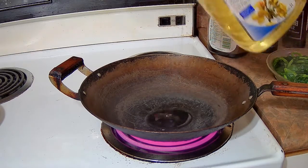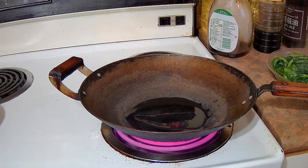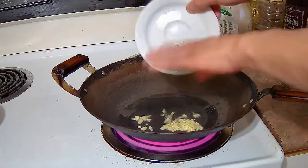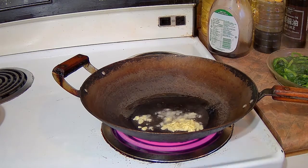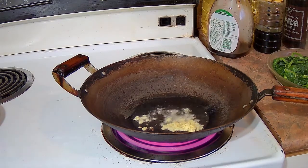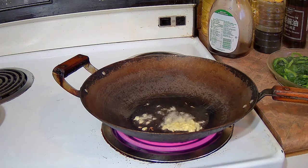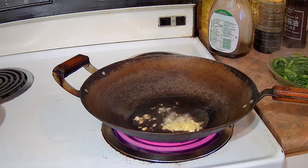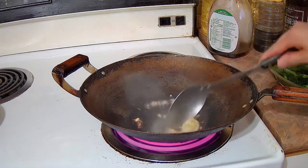I heated the wok up and we're going to add 2 tablespoons of cooking oil. I'm going to add the ginger to that and stir fry the ginger for maybe 20-30 seconds, just so it starts to get a little golden brown and the flavor of the ginger is infused into the oil.